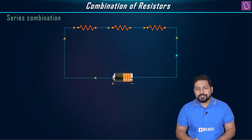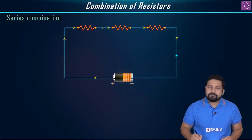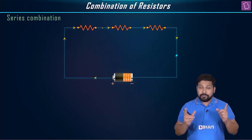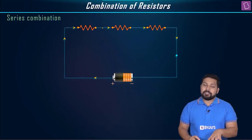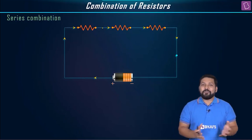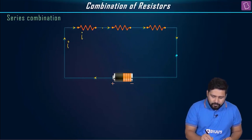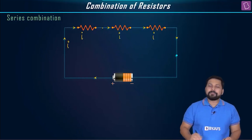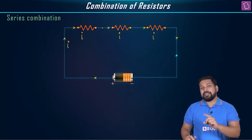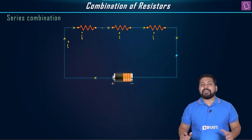When resistances are connected like this, this kind of combination is called a series combination. One end is common between all of them, so it's like just adding them on. If I say current I is flowing through the circuit, the same current will flow through each of the resistances. The main important point in a series combination is that the current flowing through each resistance remains the same.